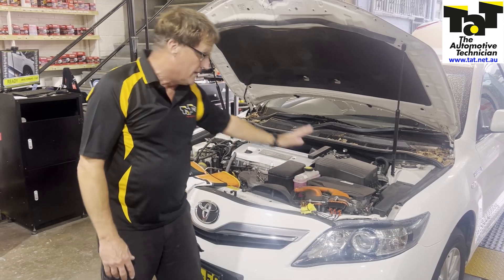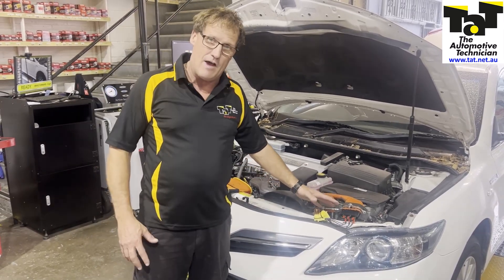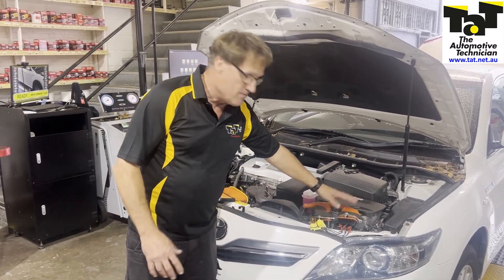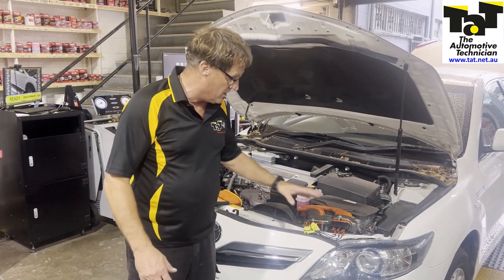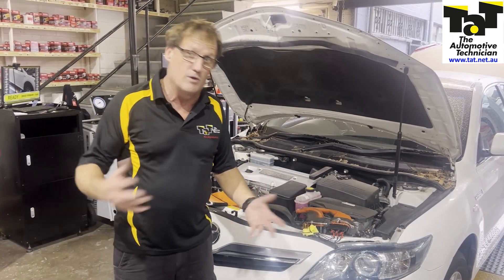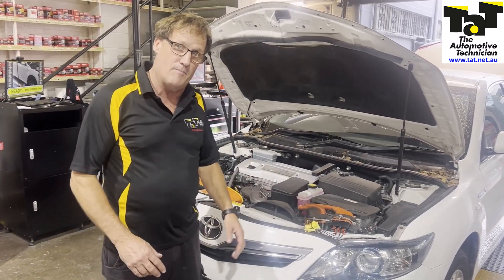If I took those globes out and spun the wheel, it's a lot easier to spin, because we're not asking it to power up anything. The bigger the motor, the less load it's going to put on it. These globes — you can feel there's a definite difference when I spin them with the globes attached to the phases versus without any. When there are no globes, we're doing an open circuit, basically not generating anything. In this case, we are actually generating a little bit of power to power up those lights.